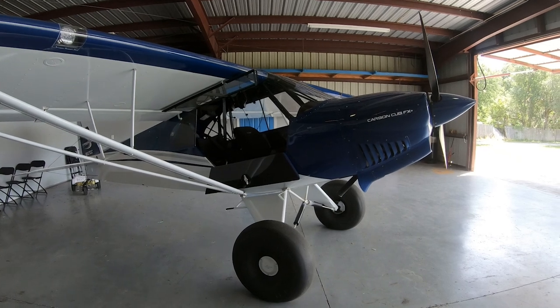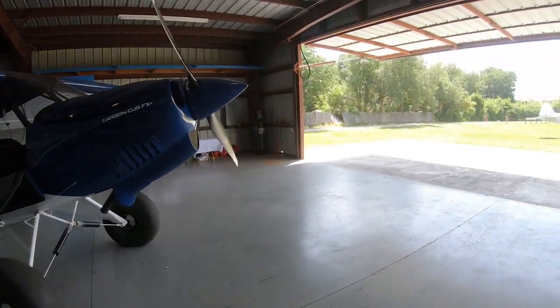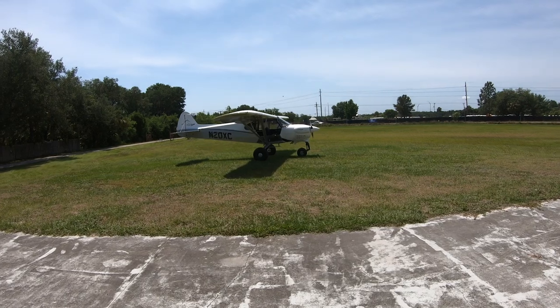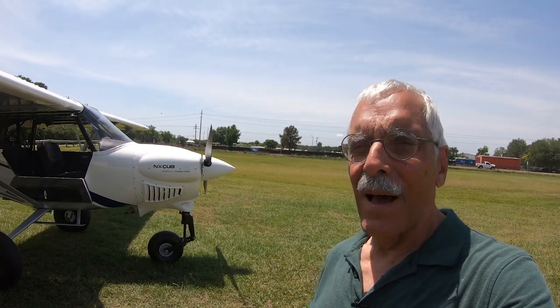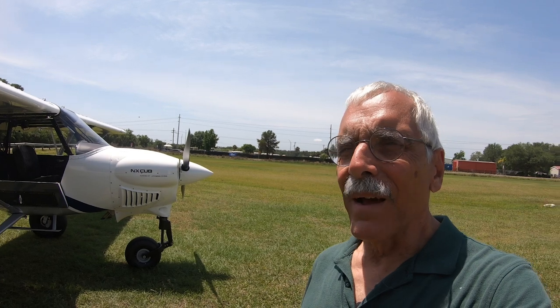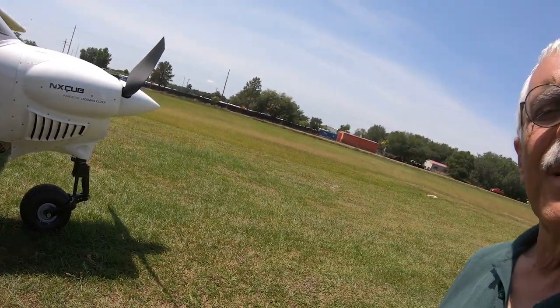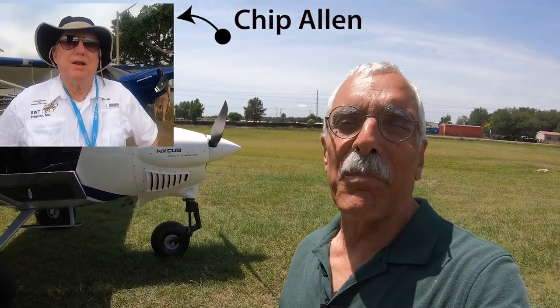Hey everyone, it's Paul Bertorelli reporting for AvWeb, and this is what an airplane is supposed to look like — it's a Carbon Cub FX. I was quite prepared to absolutely despise this airplane. This is the NX Cub, also from Cub Crafters. It's based on the popular X Cub tailwheel airplane, which as far as I'm concerned is the best tail dragger ever made. I'm not a guy who would say that only real pilots fly tail draggers — people who say that are full of crap. On the other hand, when you add a nose wheel to an airplane that started out as a tail dragger, it doesn't always look right — think about the Tri-Pacer. I told my friend Chip Allen at Cub Crafters this thing is butt ugly. He said, yeah, well maybe so, but you go fly it. So I did.